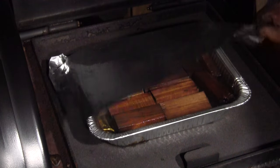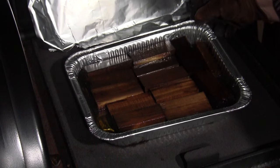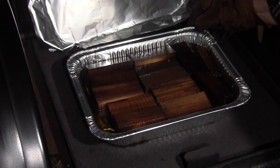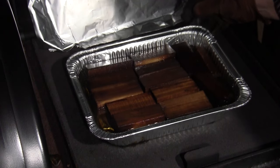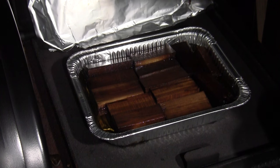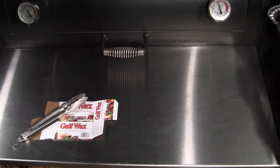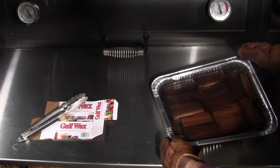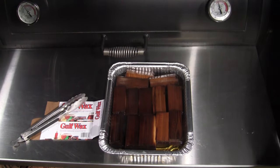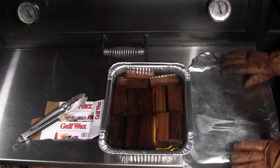Our wood chunks have been soaking up this hot paraffin for six hours now. As you can see, they've turned pretty dark and soaked up a lot of paraffin — they're not trying to float as much as they were. So let's just pull these off and finish them up. We'll take this pan off the fire — be real careful. This stuff will stick to you and pull the skin off.